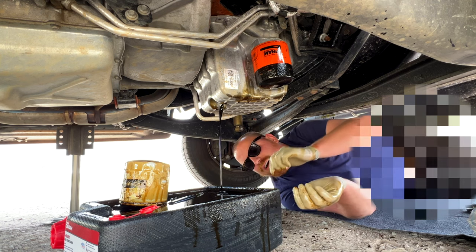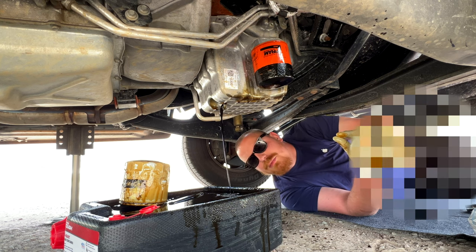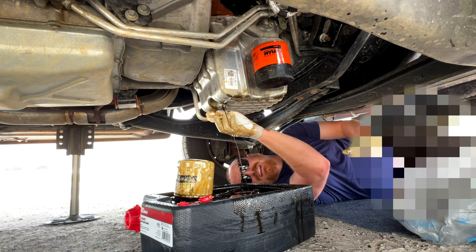Ford's oil change interval on their website is 10,000 miles. We're at about 8,500 or so — not too bad. I'll get something to clean this up and address a little bit of spillage that we have.